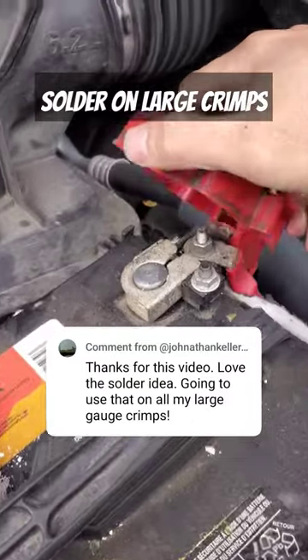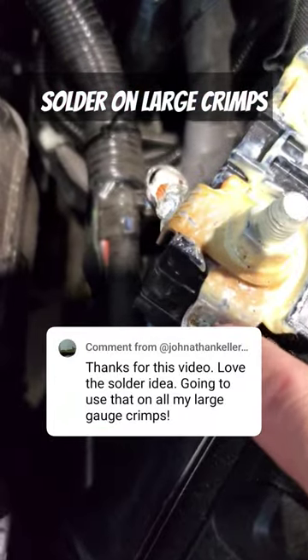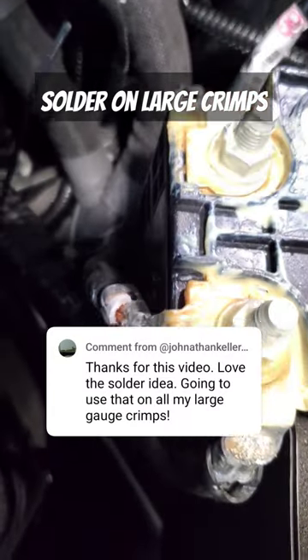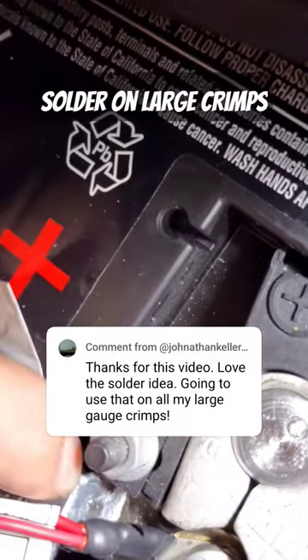I'm glad you like it because there's a trend I've been noticing on newer vehicles. Some people have been saying soldering and crimping is not a good idea. Well, this is a factory battery terminal clamp from the manufacturer. And here you're seeing this Mopar — we have the lug over here, it is soldered as well.